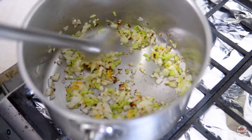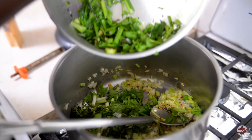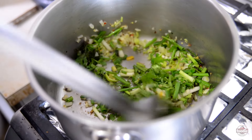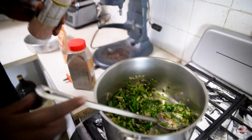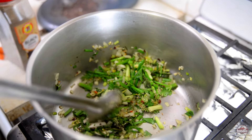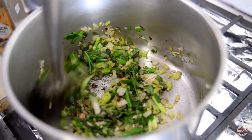We are seasoning as we go, so we allow that just to toast for about 30 seconds in the oil. We have some chive, a bit of celery, some shadow benny, fine thyme, and a little bit of big thyme — a lot of herbage going in. Keeping with our mantra to season as we go, we are starting with just a bit of pink salt and a bit of fine ground black pepper. This would be the first of several doses of flavorings and seasonings as we go.